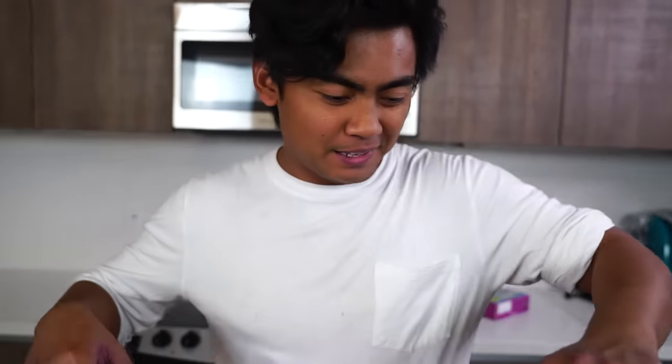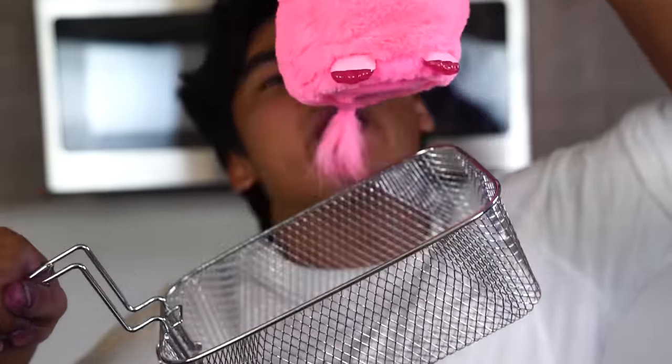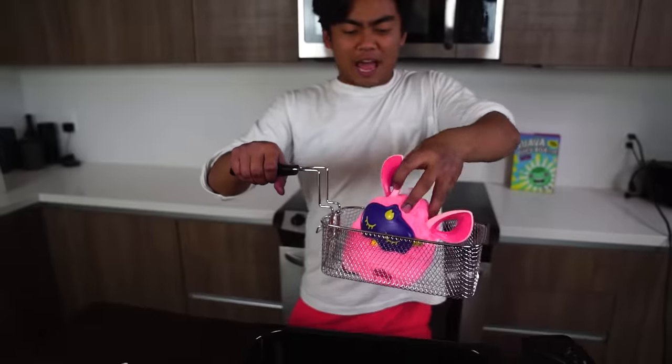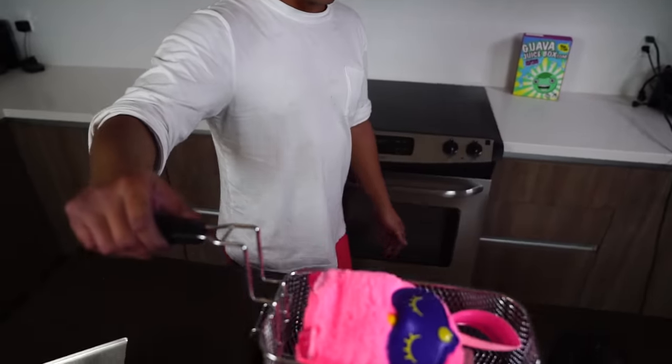Okay, Mr. Furby. Let's turn this deep fryer on, and now we wait. The moment of truth. It's been heating up for the last 15 minutes, and let's see what happens. Here we go. Hopefully the batteries will not explode. Three, two, one.